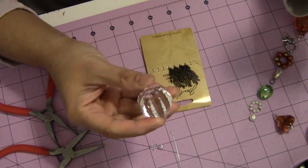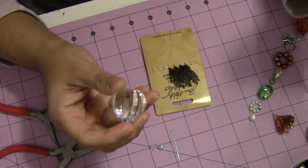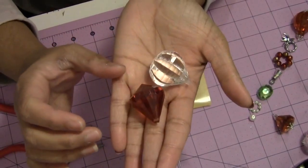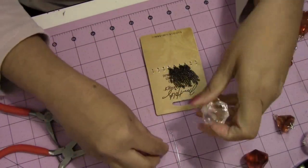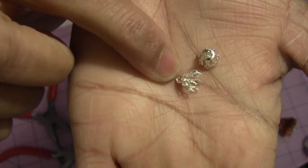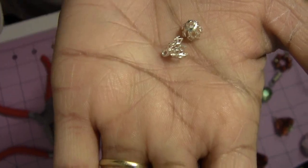If you have this kind of crystals or bubbles you can easily use them. One important thing you will need is this kind of findings which has a cap and this kind of hook, so you can easily hang and assemble your other things.